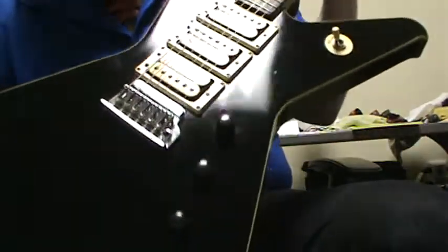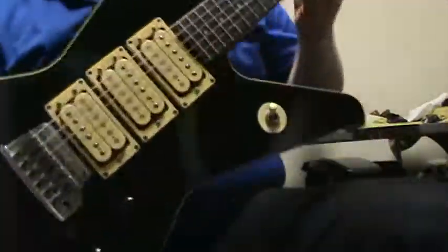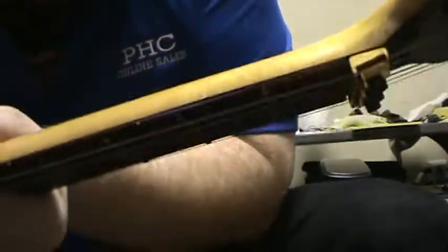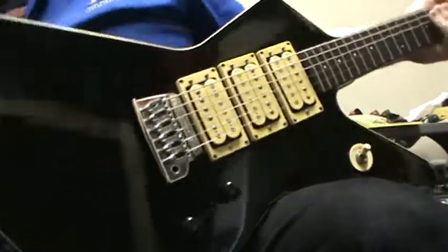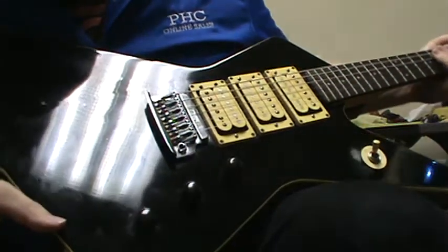It's in overall decent shape. It does have some dings — things you'll see right there. Part of that jack has come undone. Also, near the headstock — let's see if we can show that — a little bit of abrasion there. The plug came undone, but no big deal, that's a common thing.